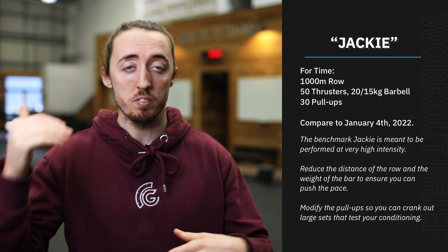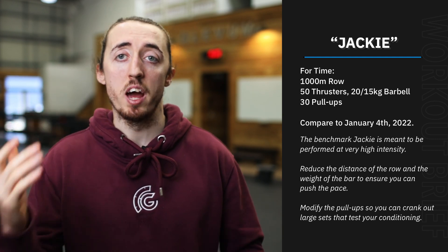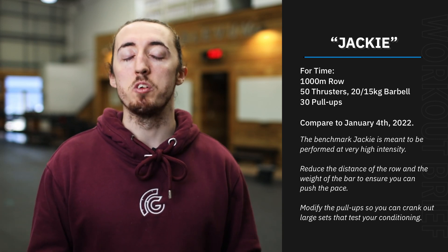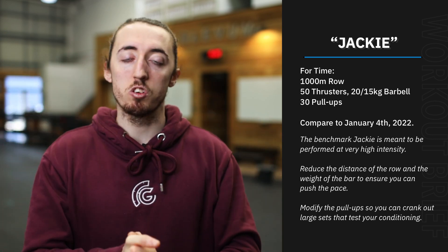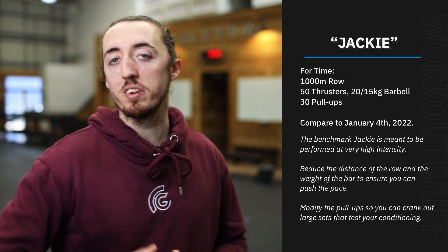Time-wise, looking to try and go under 10 minutes if you can, but anywhere around 10 to maybe 12 minutes is a pretty good target to aim for. Do this one justice because I like this one — should be good fun as always. I'll see you there.